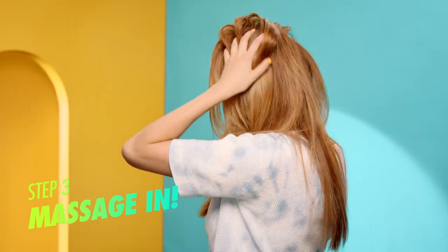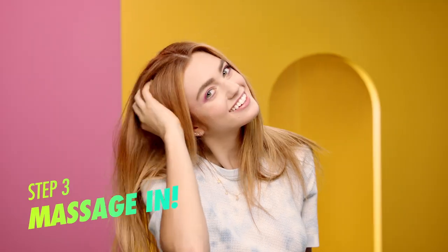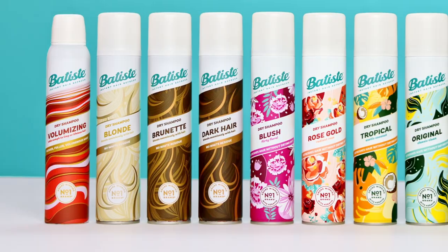Massage your head to distribute the dry shampoo evenly. The more you massage, the more it blends. Voila! Refreshed, clean-feeling hair in an instant. And there you have it, the full Batiste Experience for straight hair.